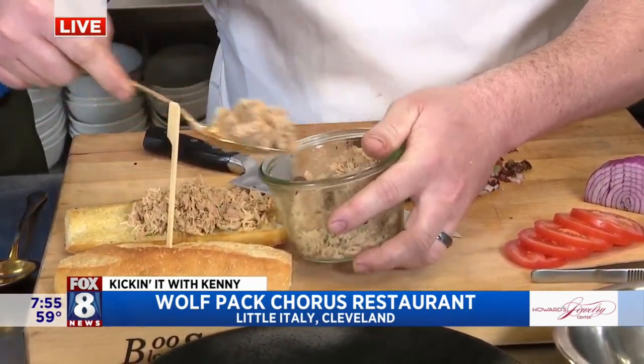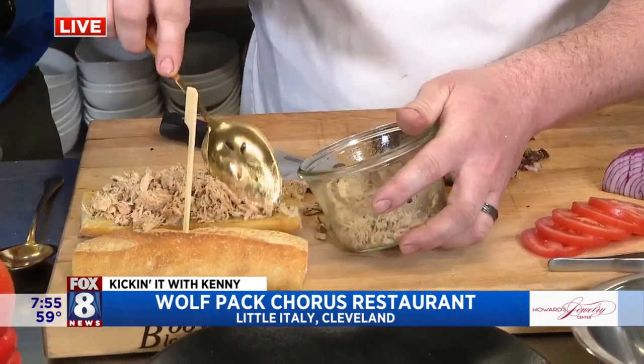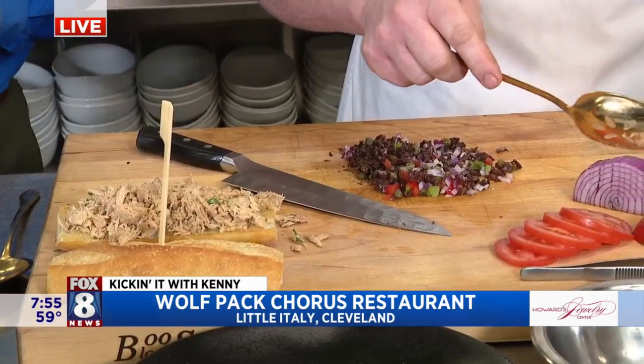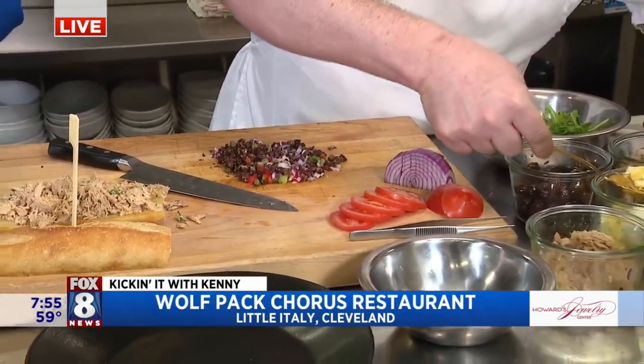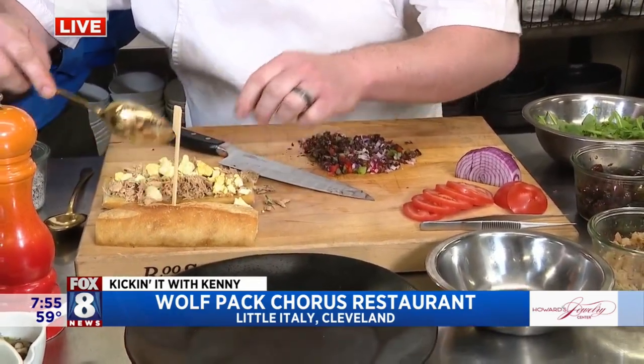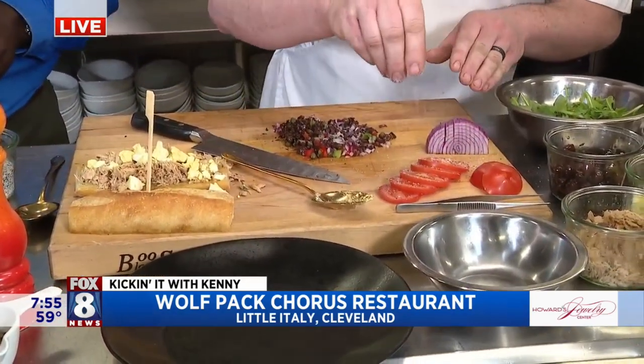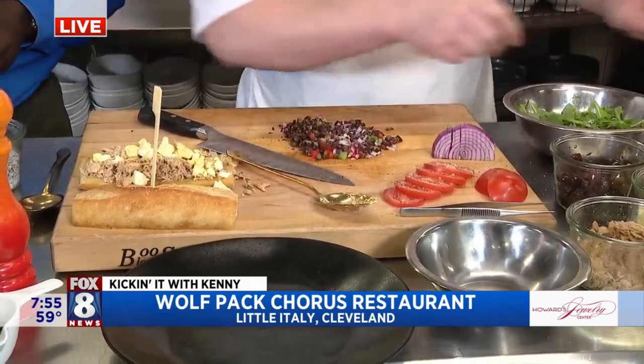We pair that with a niçoise style salad, which includes olive, caper, and anchovy — which I've started on my board here. We add a little bit of chopped egg and fresh tomato.